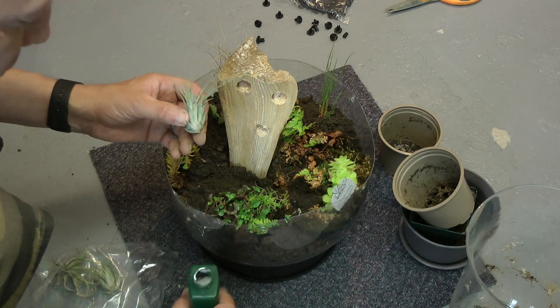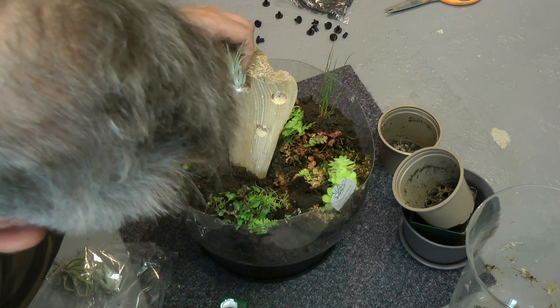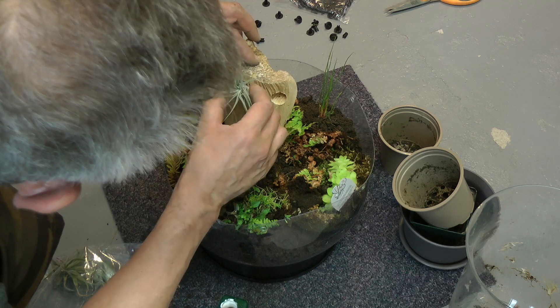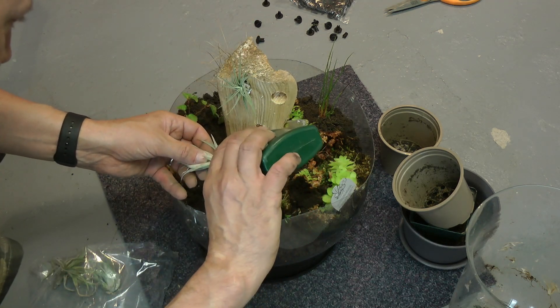So here are the air plants. I'm just going to put some PVA glue on the bottom — only a dab — just to hold them in there so they don't fall out.